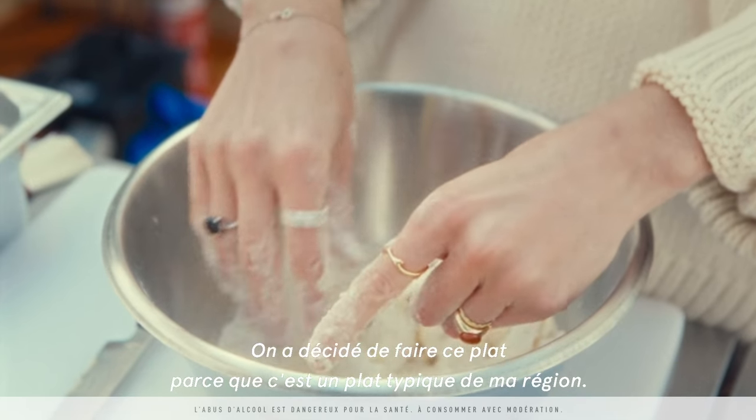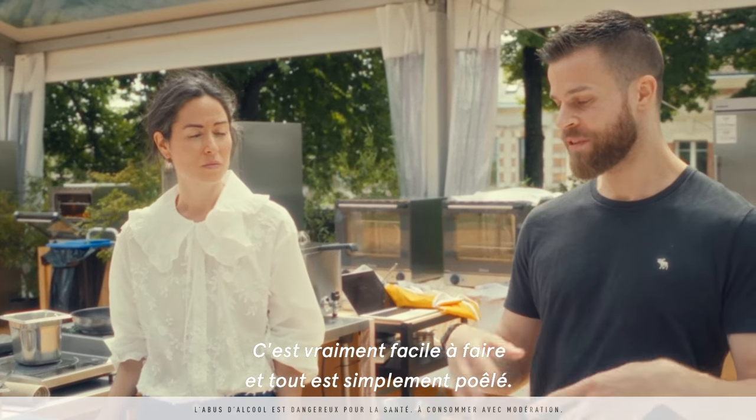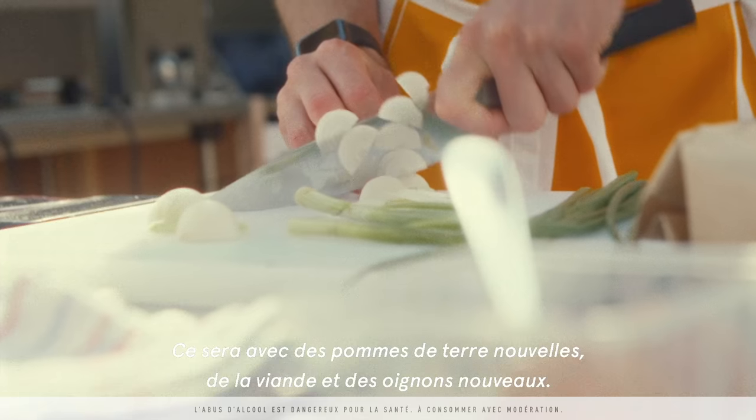We decided to make this dish that is typical from my region. It's really easy going — it's just everything pan-fried, and it's going to be with new potatoes, some meat, and also spring onions.